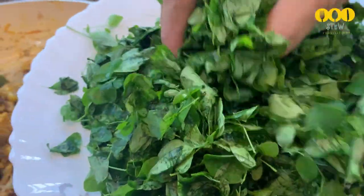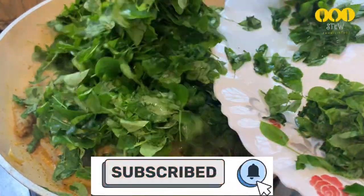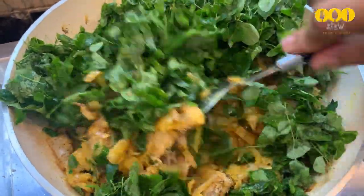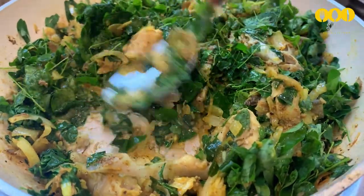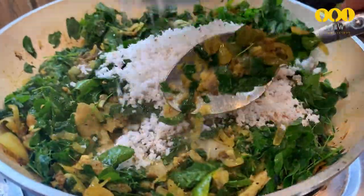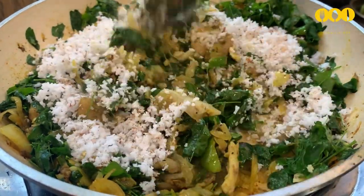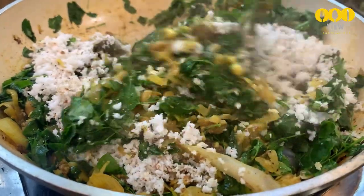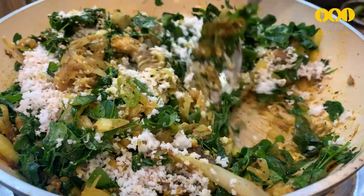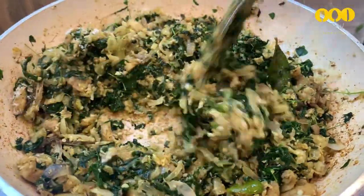We will mix 3 cups in the bowl. I am making it for 2 pieces, using 3 minutes. Next I will mix it and basically apply oil.